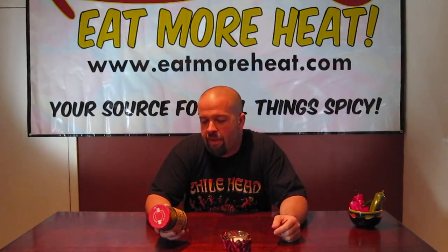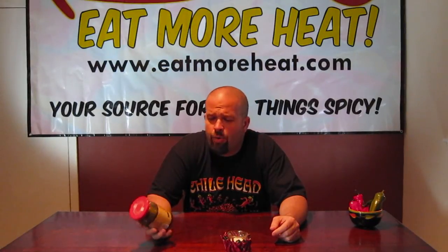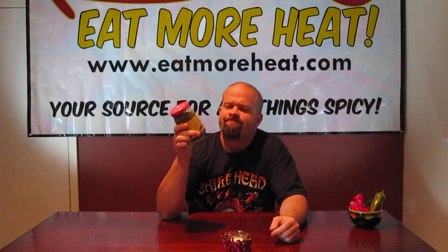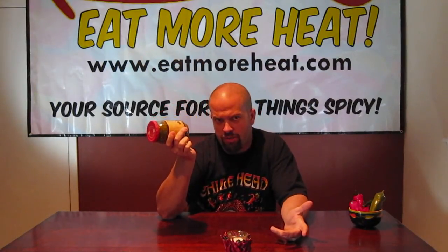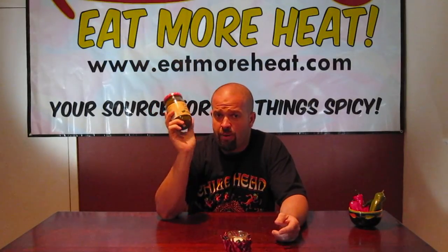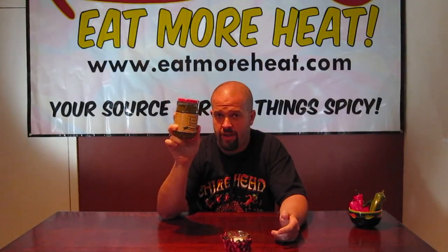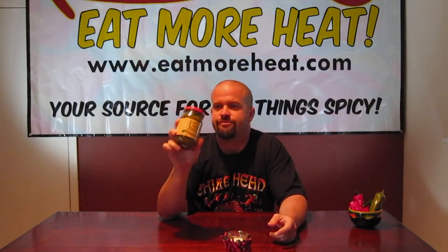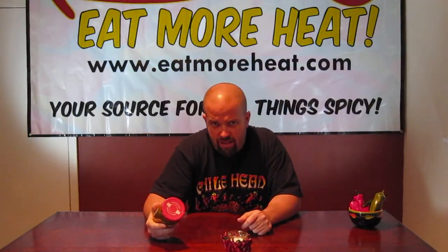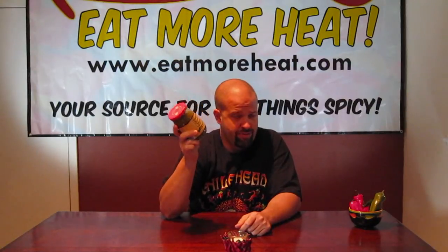So, kind of an interesting product today — Jalapeño Relish. Now, I don't know if you've ever seen Jalapeño Relish before. I haven't. This is the first time. And we're doing this as part of our Texas Food Tuesday review. Downright Incredible is available on TexasFood.com, so if you want to get this product, you need to go to TexasFood.com and buy it.